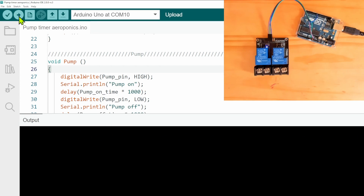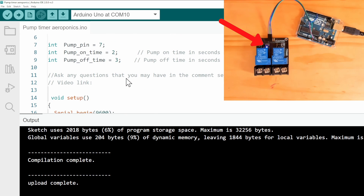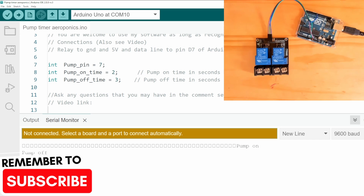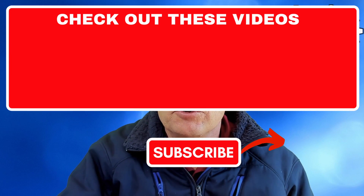We can now upload our code to the board — you can already hear the relay switching, on for two seconds and off for three seconds. You can open the serial monitor and see 'pump on', 'pump off' repeating. On the bench you can see relay number one switching on for two seconds and off for three seconds. You can change the timing by simply changing the values in your code. The code for this video is in the description. Thank you for watching and I'll see you in the next video!